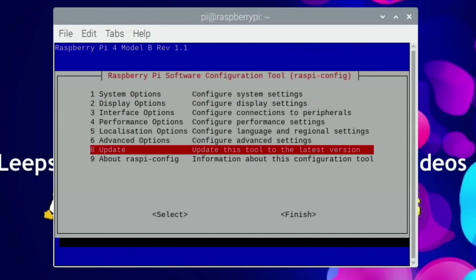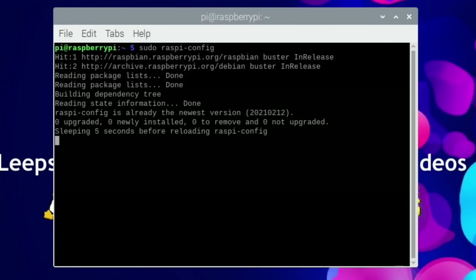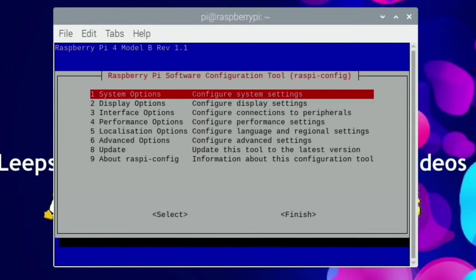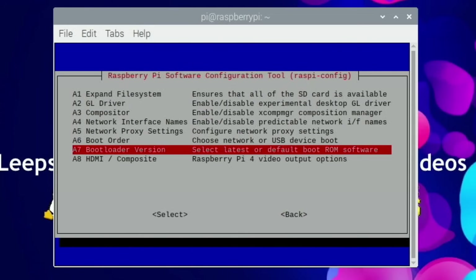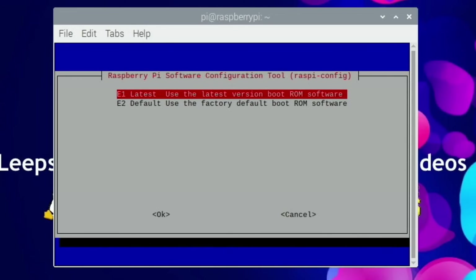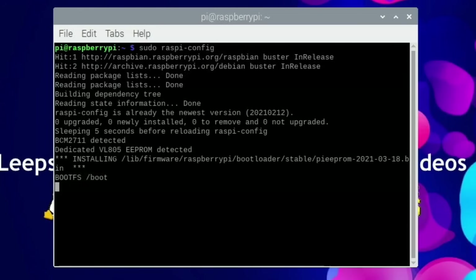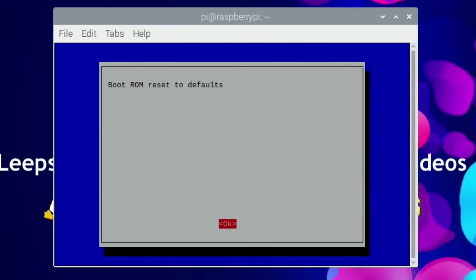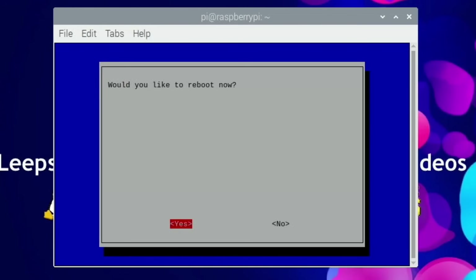One of the first things to do is update raspi-config itself to make sure you've got the latest version. Then go to Advanced Options, go down to Bootloader Version, and select Latest. Hit Yes, hit OK, then go down to Finish and reboot.